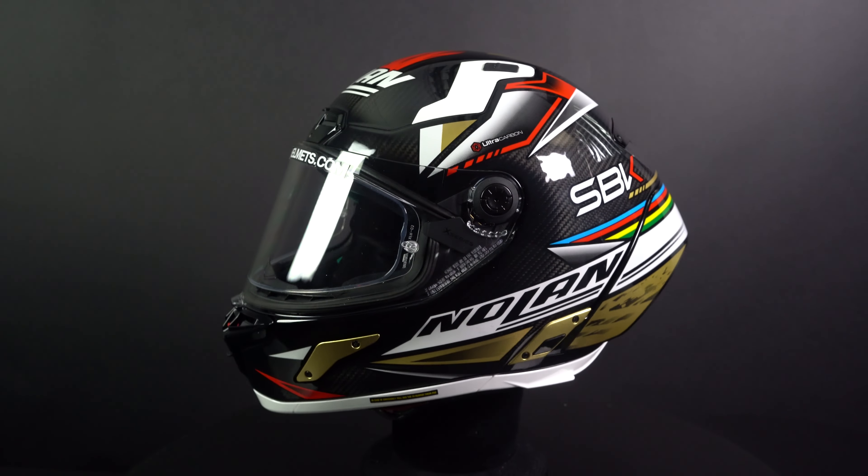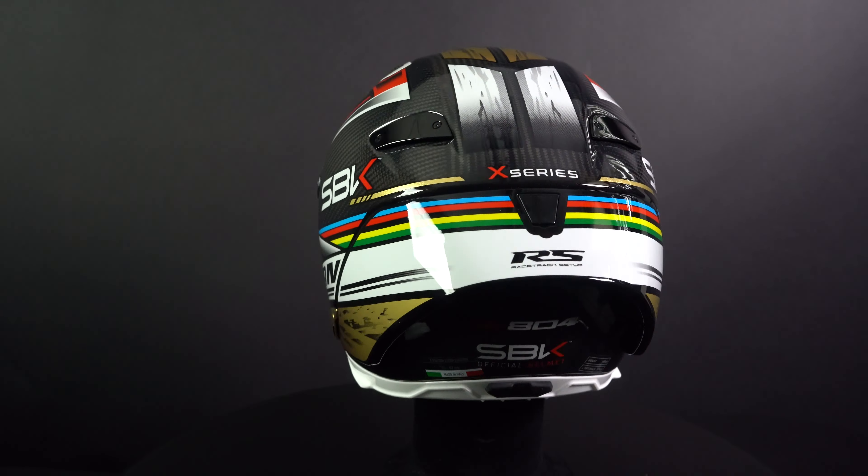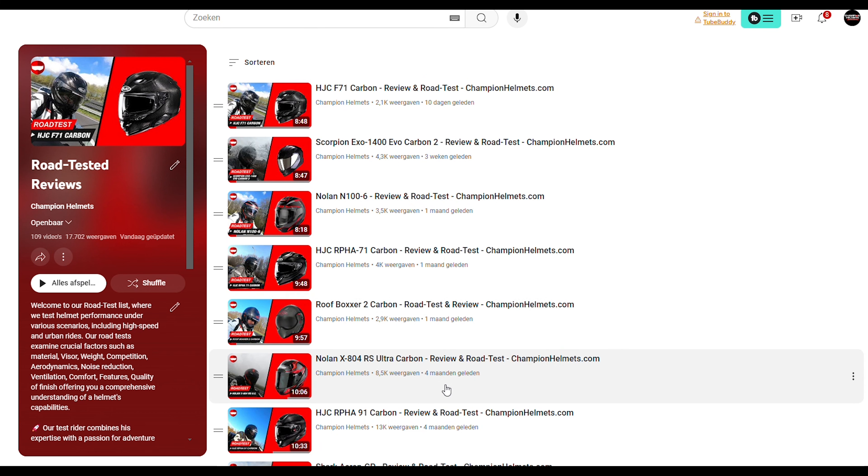You can find the Nolan X-804 Ares Ultra Carbon at ChampionHelmets.com, where we have the lowest price guaranteed and very sharp discount bundles. Leave a like on the video and subscribe to the channel, and check out our data-driven road test of the Nolan X-804 Ares Ultra Carbon on our channel.